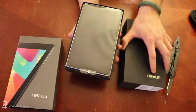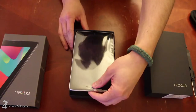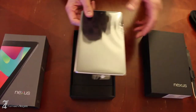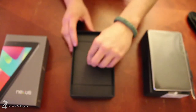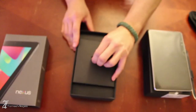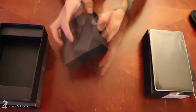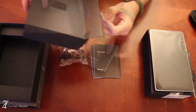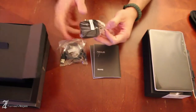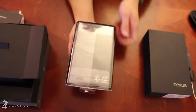Right off the bat you see the tablet wrapped in its awesome plastic. We're going to put this off to the side and go through the box before we dig into the actual tablet itself. If you've watched any unboxings in the past you know the drill — you basically get some documentation, a micro USB cable, and a wall charger. You might get lucky if you bought a Samsung tablet and get a set of headphones in addition to all this.